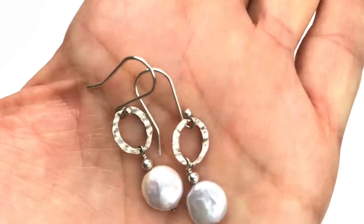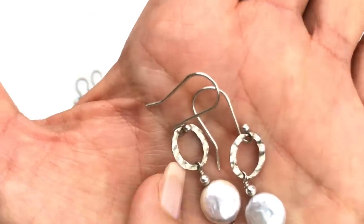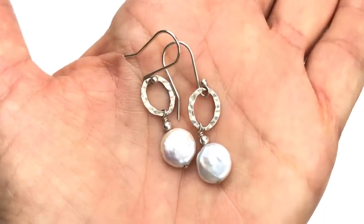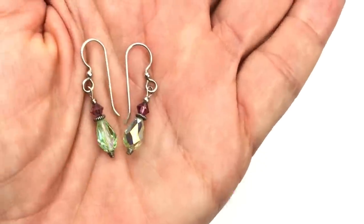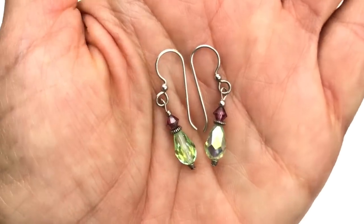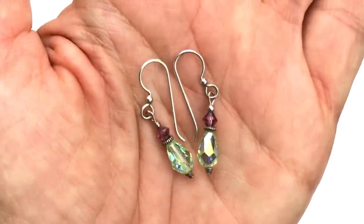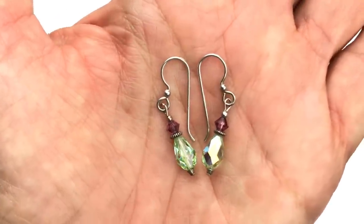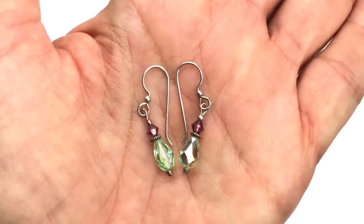Here is a look at the next pair of earrings. These are coin pearls hanging from a textured link — a little charm off of that wire. This is a classic pair of earrings; this can pretty much be worn with anything. And the final pair I am showing you are these Swarovski drop earrings — so beautiful. We have a pink little bicone and then a teardrop faceted AB crystal. You can see how the light catches all the colors in that green. Pink and green are pretty together. Again, a very delicate feminine pair of earrings. And all of them are so pretty.